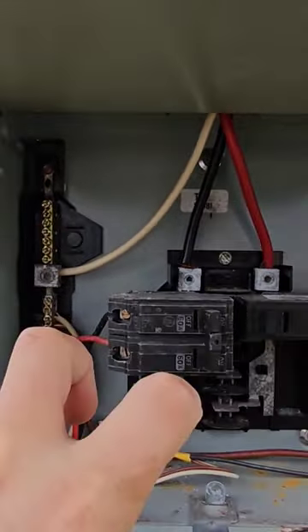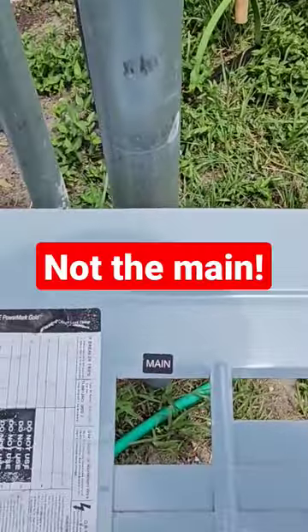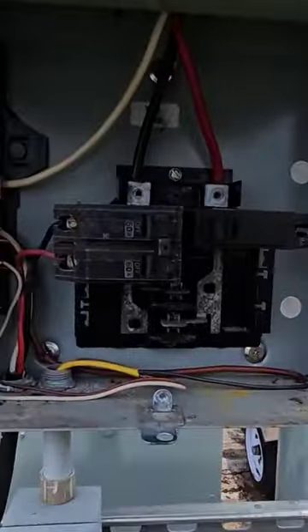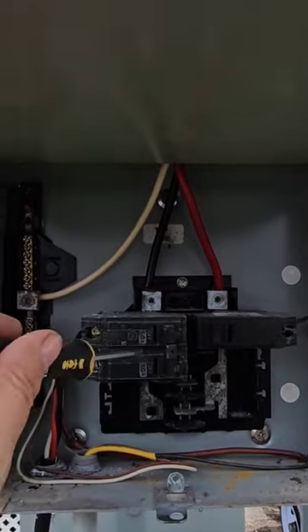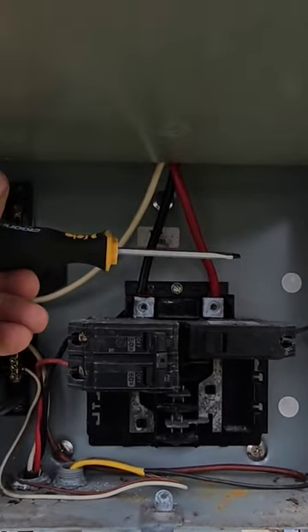Then you have the 60-amp quote-unquote main breaker — it's labeled as the main on the panel here — but it is not the main. There is no main. The 20-amp breaker here is on, but there's no main. The way this should be configured is different.